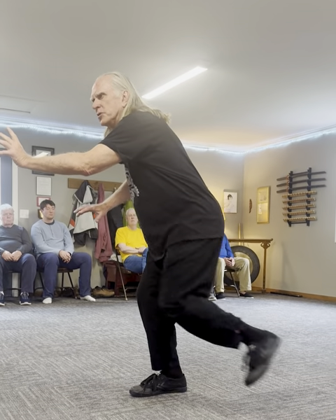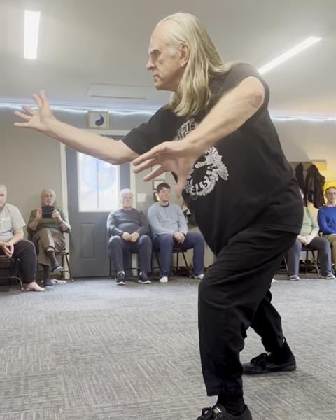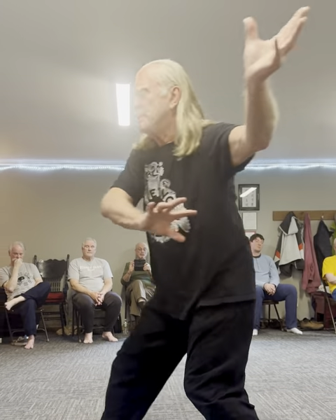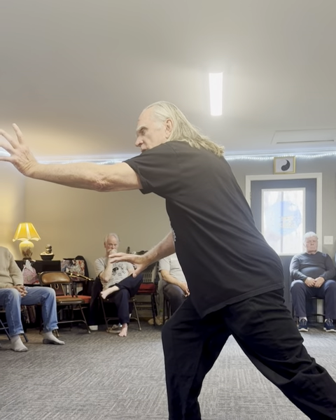Pick up your left heel. Step. Reach with your tail. Reach with your fingers. Pick up your right heel. And step. Feel that connection all the way through.